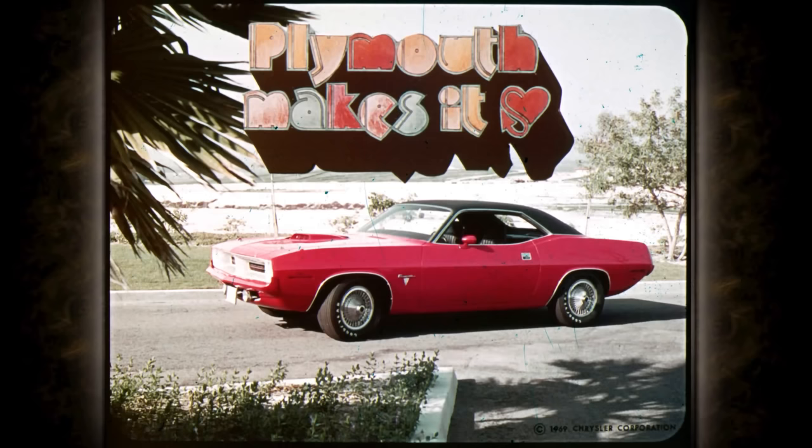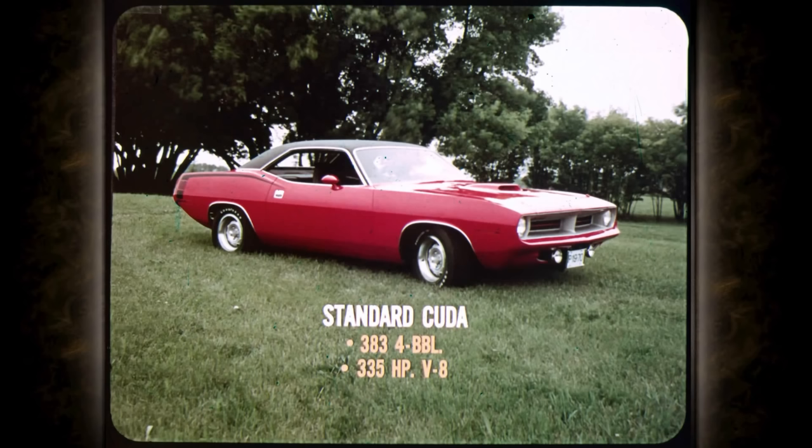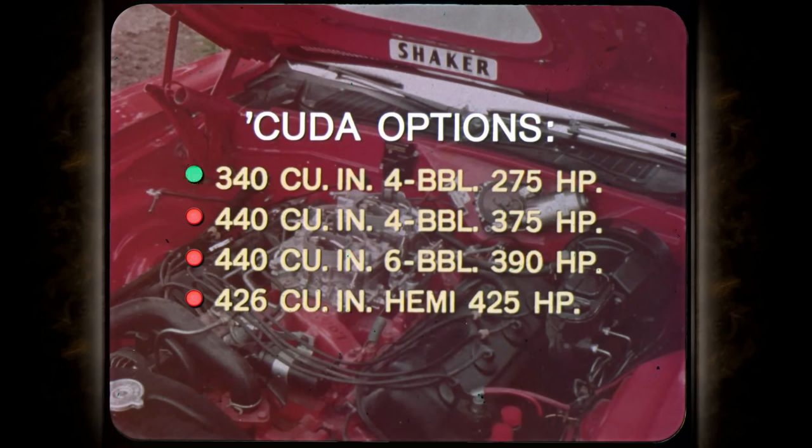New. Now. Barracuda. Here's what it's all about: long sleek hood, short rear deck, the look of power. The standard Cuda mill is the 383 four-barrel, 335-horsepower V8 of Road Runner fame, with four great power options: the 340 four-barrel, the 440 four-barrel, a 440 with three two-barrel Holley carbs, and the topper — the 426 Hemi. Plymouth makes it.